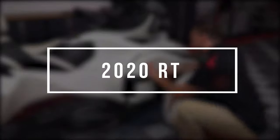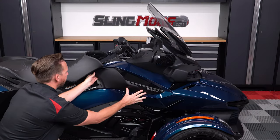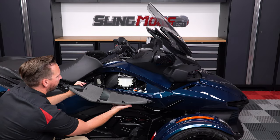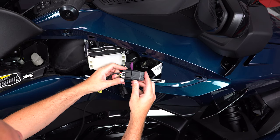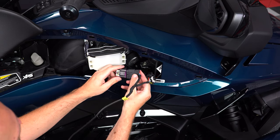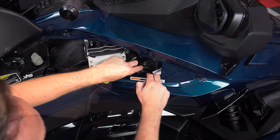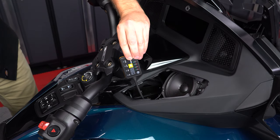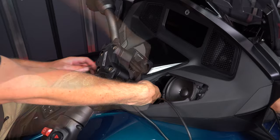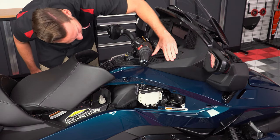For those of you with a 2020 and up RT model, press down on your key and turn it clockwise to lift up your seat. Then simply remove the key and unclip the side cover to access and unplug the throttle control harness. Then remove your top speaker grill so you can run your Pedal Commander control unit up and then over to the opening in your handlebars. Then just reattach your panels in the reverse order you removed them.